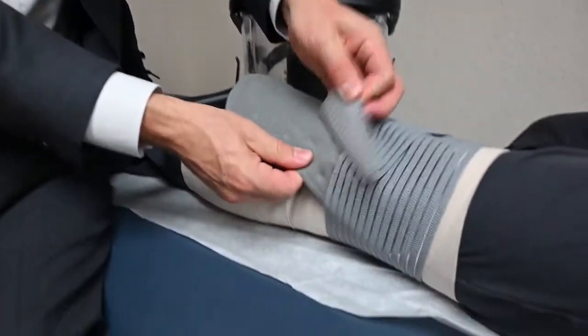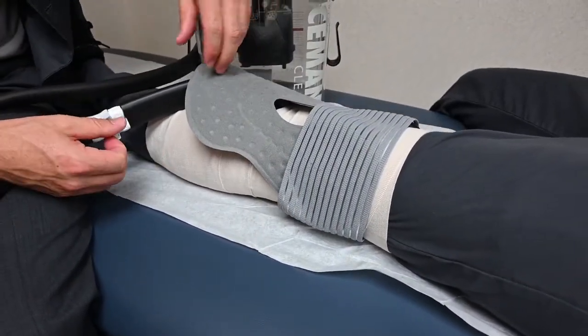You want to use the polar care for 20 minutes at a time for at least six times a day. That will help not only with pain but also with swelling of the knee. When you are done using the polar care, you simply remove it and place the brace back on the knee.